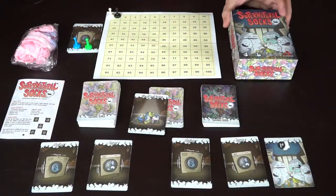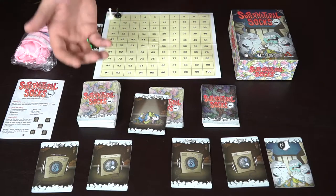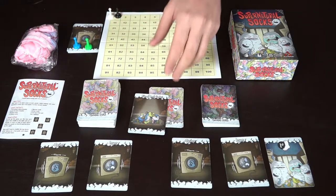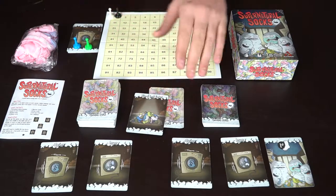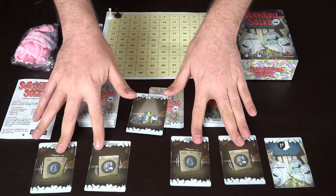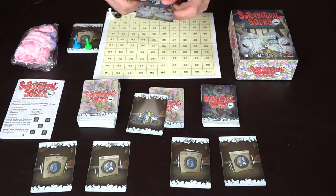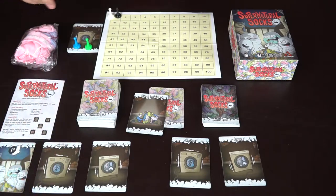Here are the contents for Supernatural Socks. There is a sock deck and a ghost deck, along with the lost pile of socks — you take seven off the top and put them there. Every player starts with a washer and a dryer, and there's a first player marker; whoever goes first is the person who last did laundry.